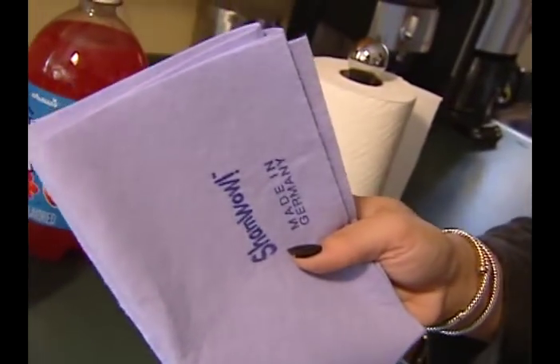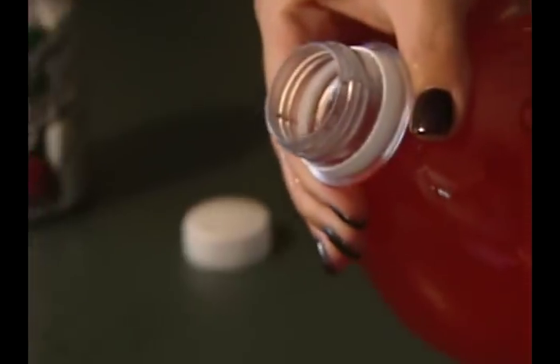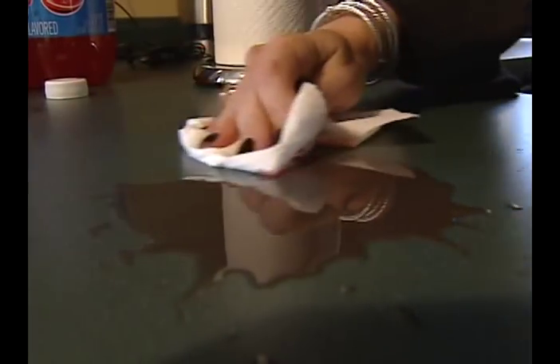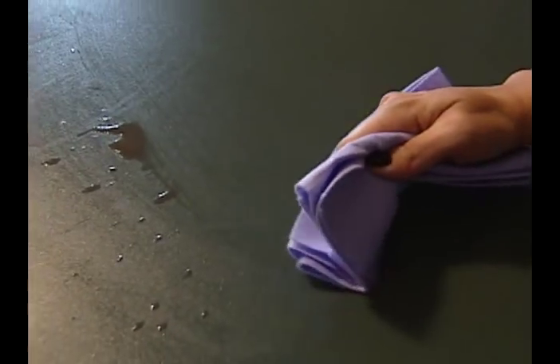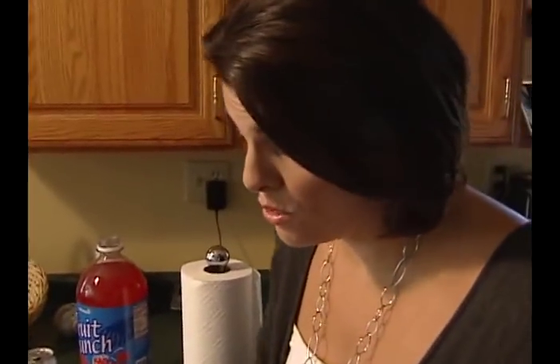The next test is whether ShamWow can actually pick up a spill better than a paper towel, and it can do it wet or dry. First let's do the paper towel test — clean as a whistle. Now let's try the ShamWow. Actually, that did do just as well as the paper towel.